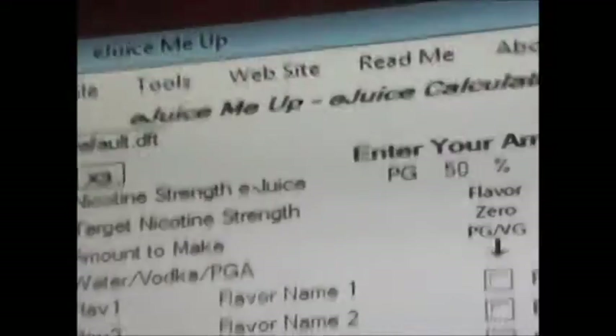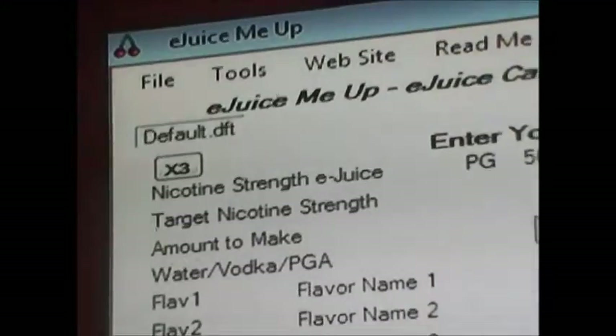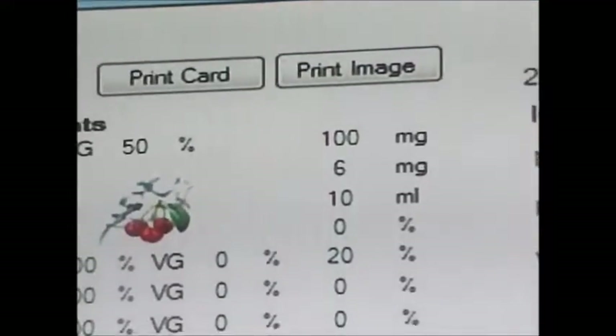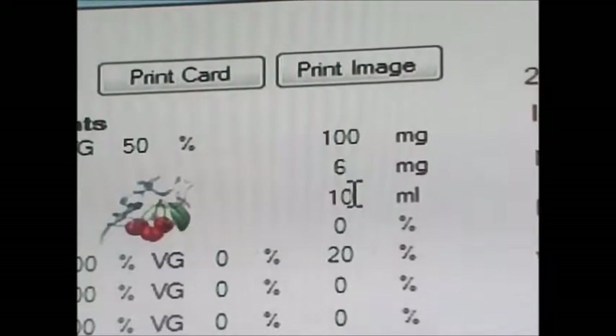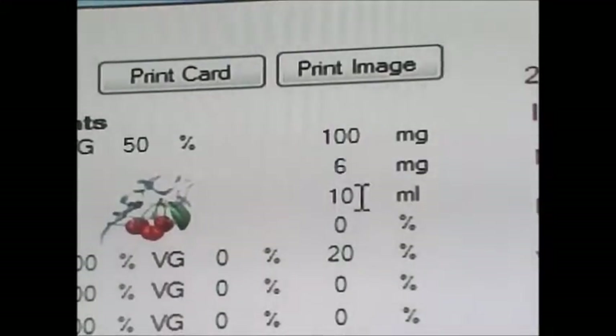The next option down is 'amount to make.' So if you want to make a small batch of 10 milliliters or a large batch of 120 milliliters, you plug that in here. We're going to put 10 milliliters because a lot of people in my other video have requested drops — they want to make smaller amounts and know how many drops it's going to take.